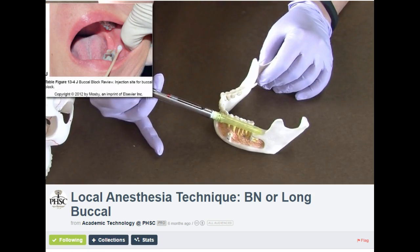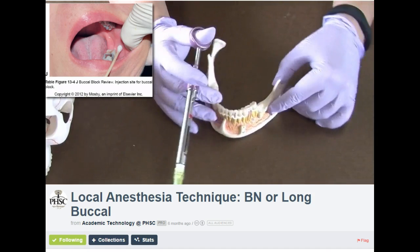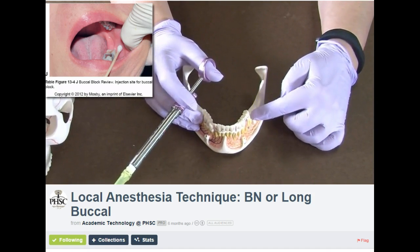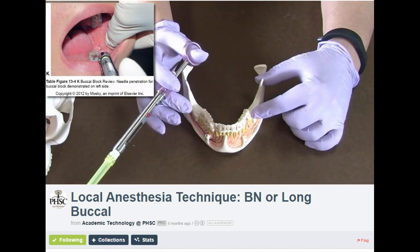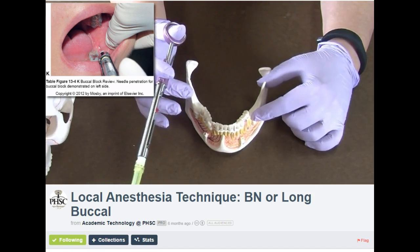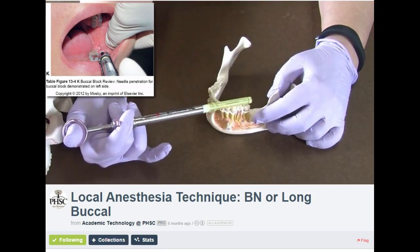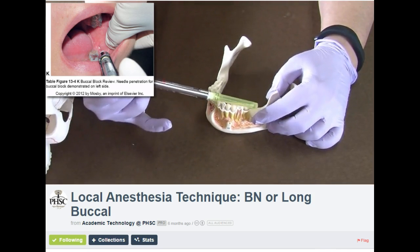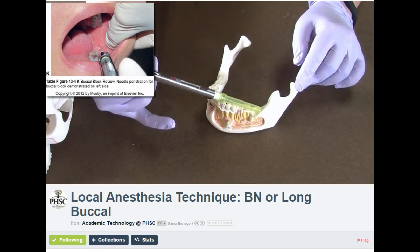The landmarks for the Long Buccal are the most distal mandibular molar and the anterior border of the ramus of the mandible, which is right here. This is your landmark — the most anterior portion and the most distal molar. So you go in the vestibule, distal and buccal to the most distal molar in the quadrant at the height of the occlusal plane. You want to be parallel to the occlusal plane and go into the most lateral and most distal portion and deposit your anesthetic there.